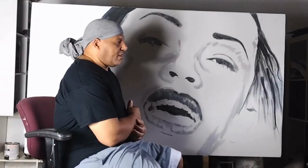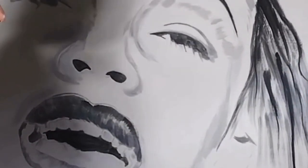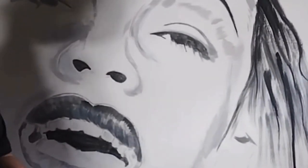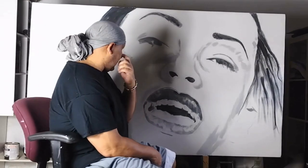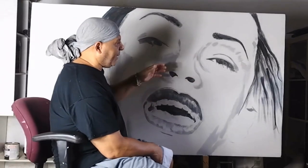There are sub-series within the pieces I'm doing. This is Sade — my first attempt at Sade. I have a three-piece set that I'm doing, so three different pieces of Sade. I just basically started this on canvas. It's going to be black and white and gray tones.